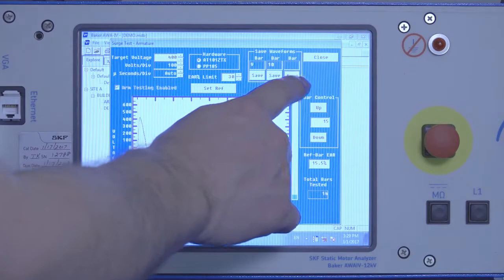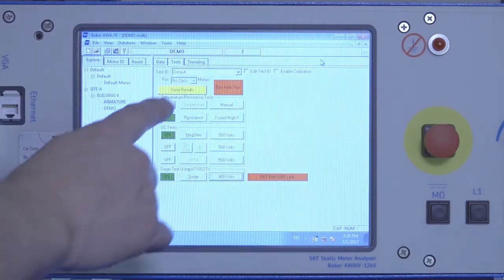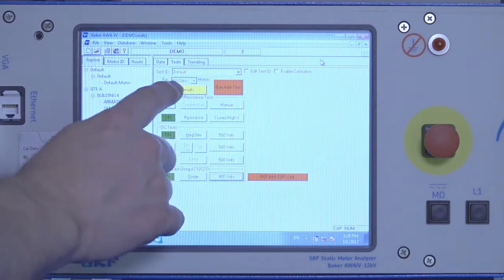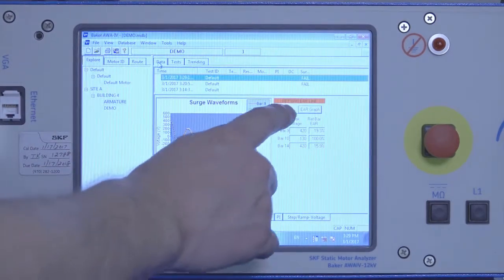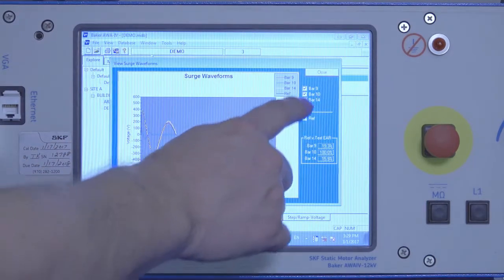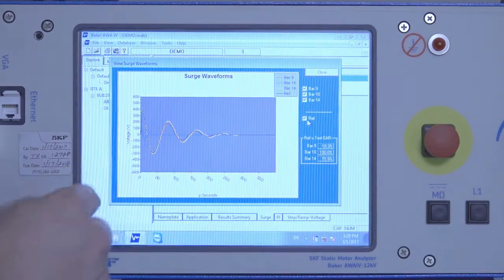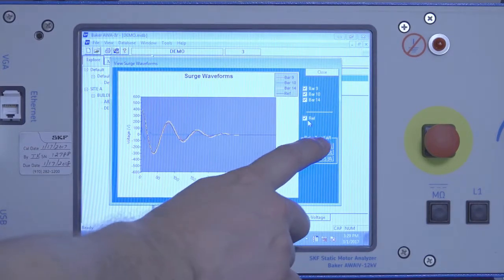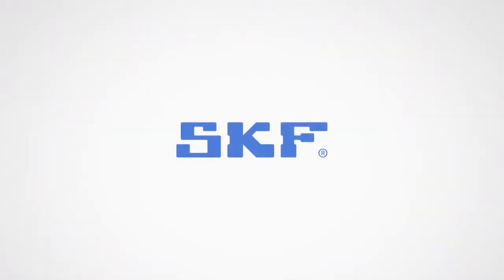Do the final test, save the last bar, close the tester screen, and then hit Save Results. You can then go back to your data and view all the waveforms that you saved, and if you want to include the reference as a comparison as well. On the bottom we have the reference versus the test EAR percentage.